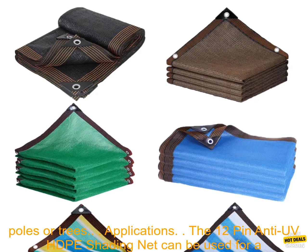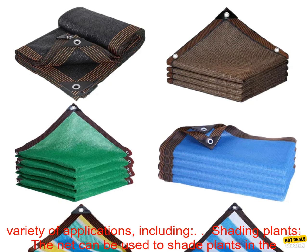Easy to install. The net is easy to install and remove. It comes with a set of clips that make it easy to attach to poles or trees.